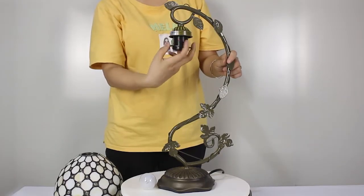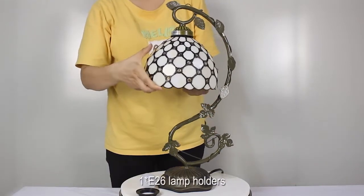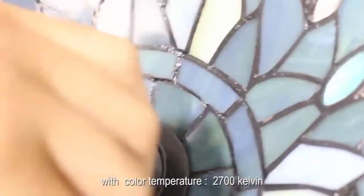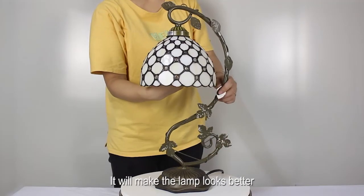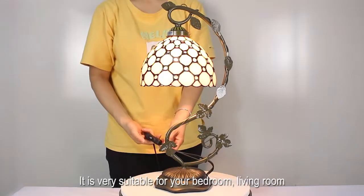It was super easy to put together. The on-off switch is in the cord, and it has one E26 lamp holder. It is recommended that you use an LED bulb with a color temperature of 2700 Kelvin — it will make the lamp look better. It is very suitable for your bedroom or living room.